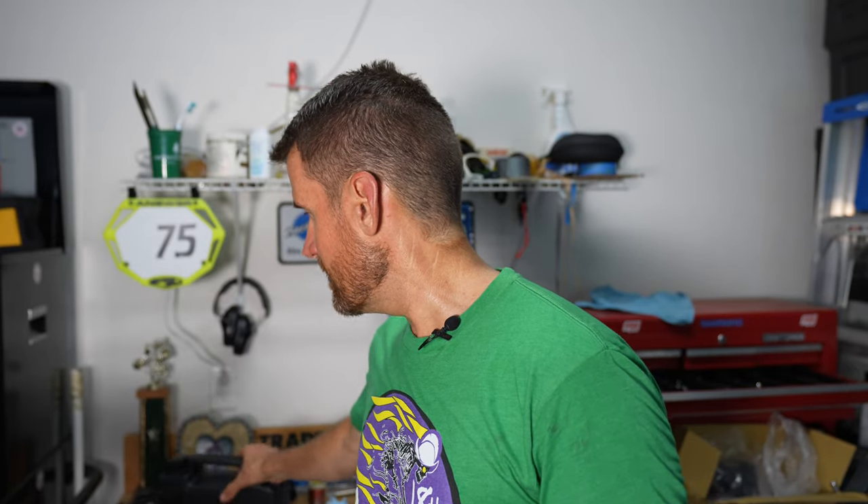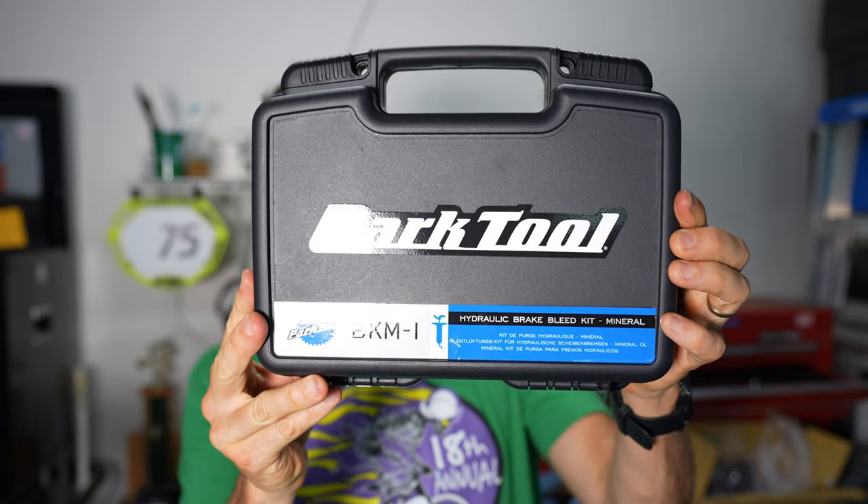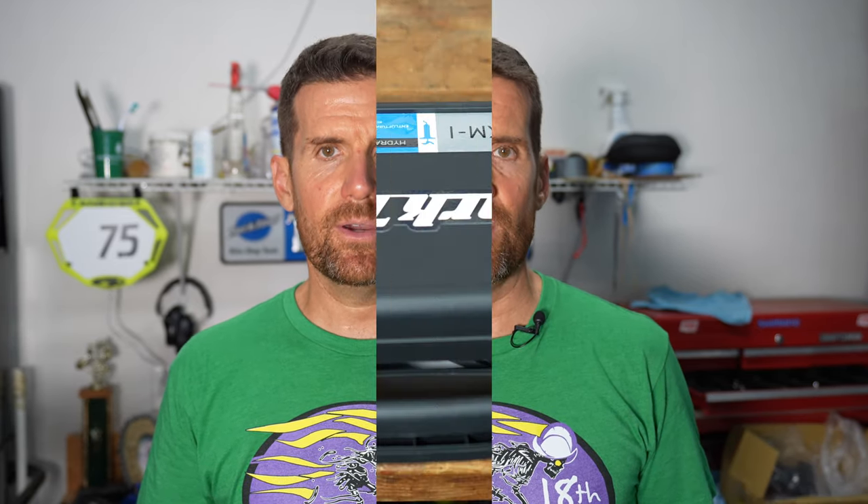In this video I'm going to show what you get in the kit. This review is not to demonstrate how to use it — that's going to be a separate video I'll upload in a few weeks. I would recommend this kit if you want to bleed your own Shimano brakes, or any brakes that use mineral oil.